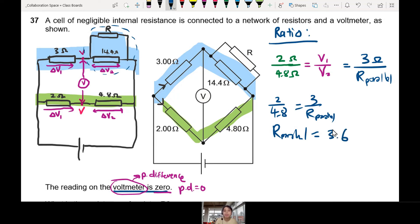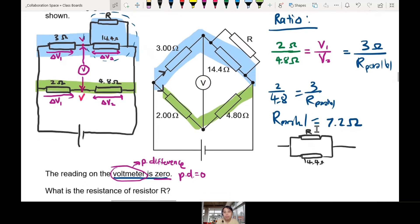Let me double-check — I pressed the calculator wrong. The correct answer for R_parallel is 7.2 ohm, not 3.6. But 7.2 ohm is not the final answer — don't stop there. That is R_parallel, meaning both R and the 14.4 ohm together in parallel equal 7.2 ohm. We need one more step to find R itself.